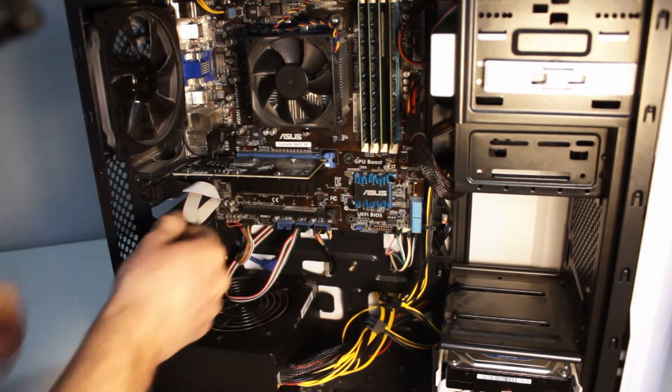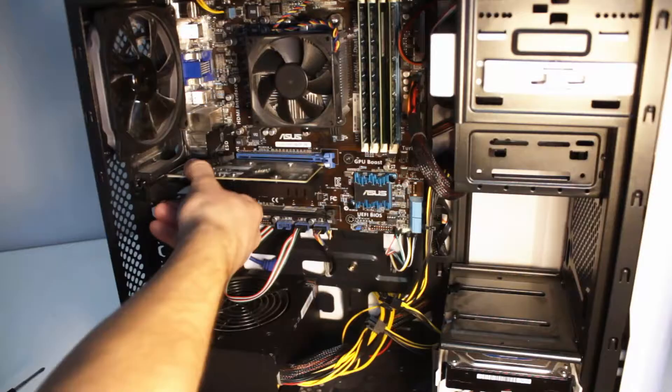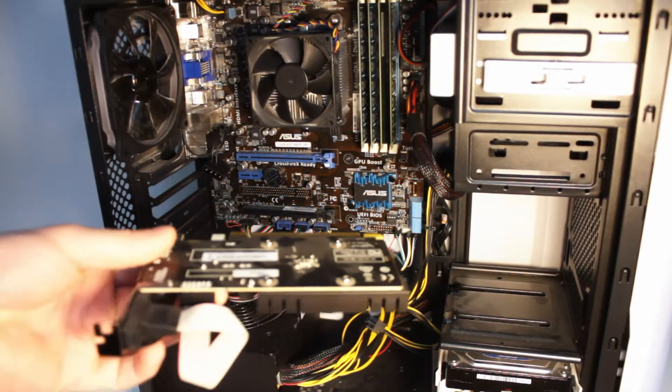Once you have that lever pushed down, the whole thing will actually slide out once you have the screw completely removed. And that's it — graphics card removed.